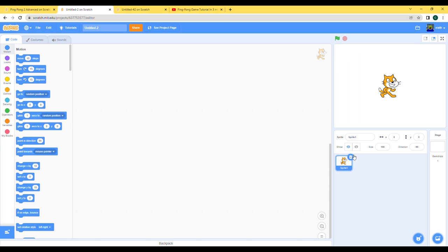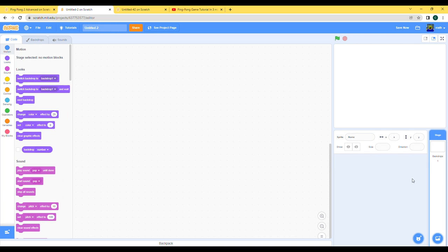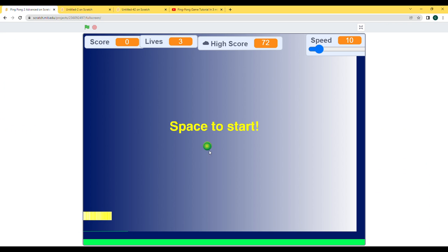Let's get rid of the Scratch Cat, we don't really need that here. First let's get all our sprites in — that would be our paddle, ball, and bricks.